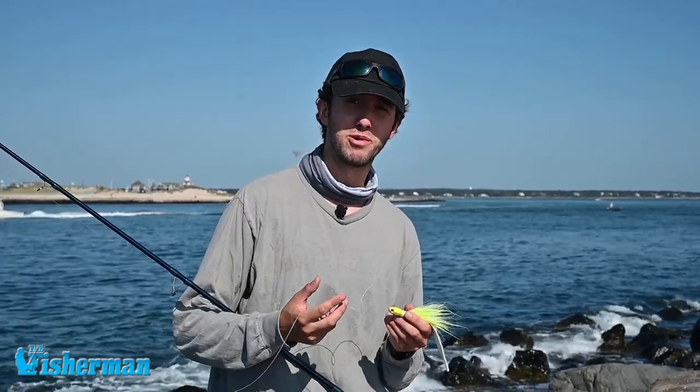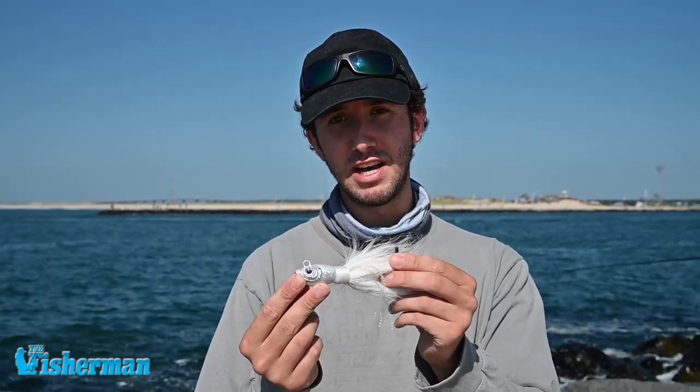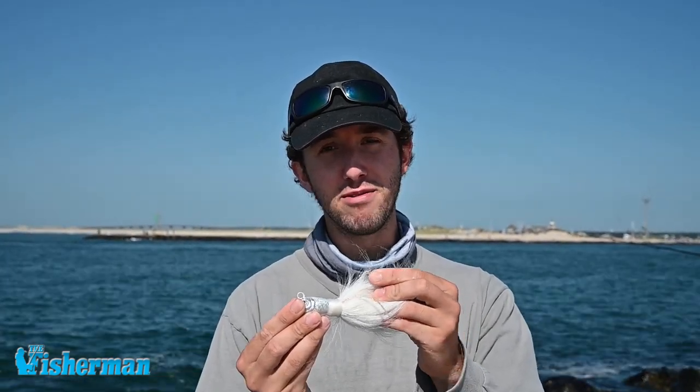The same concepts do apply on a boat as well. Sometimes you gotta get down extra deep, especially boaters. Spro makes the Power HD Bucktail in sizes of six and eight ounces. It comes with a thick gauge wire hook that's great for big and large game fish.